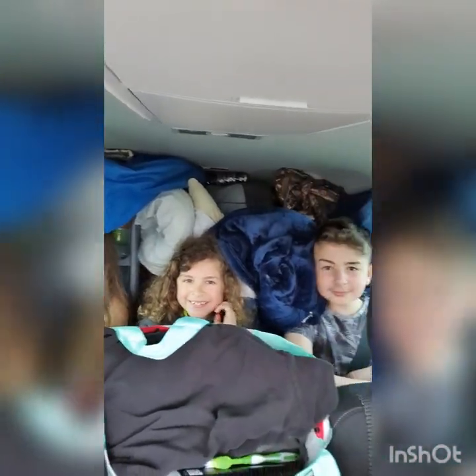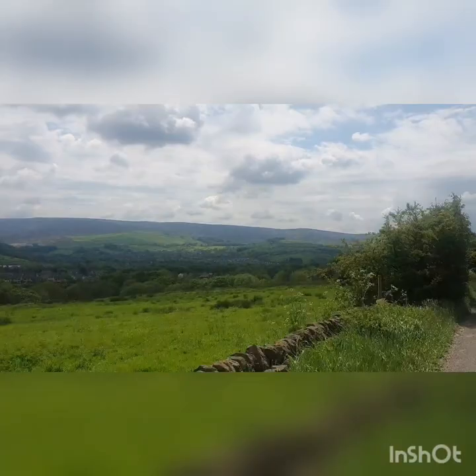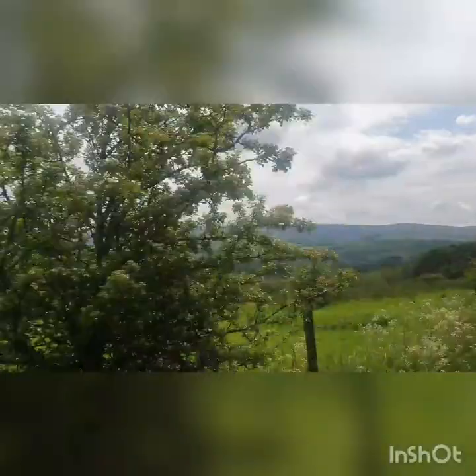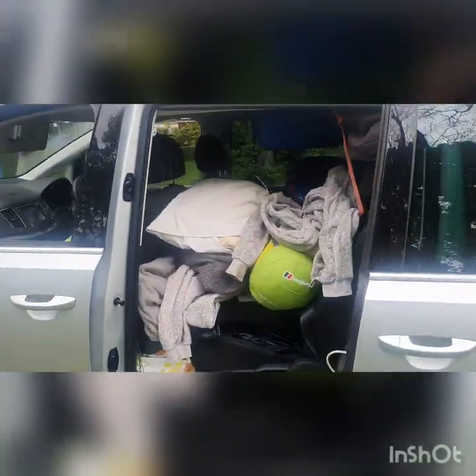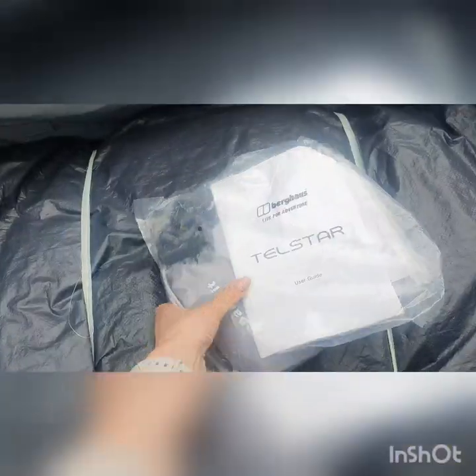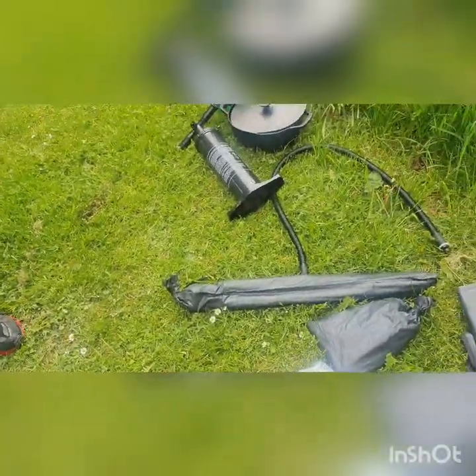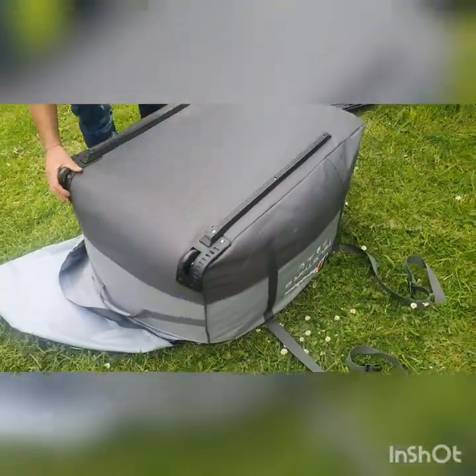Off we go camping to Buxton for a couple of days. Time to unpack — I can't actually believe I managed to fit the kids in here as well. The tent comes in a really sturdy wheeled case, so it's easier to load and unload.